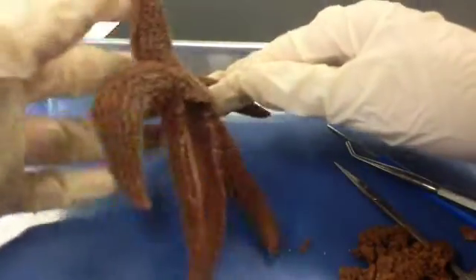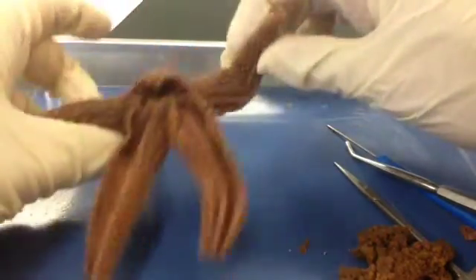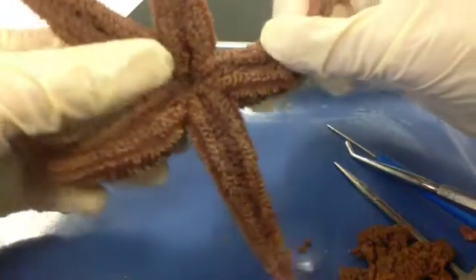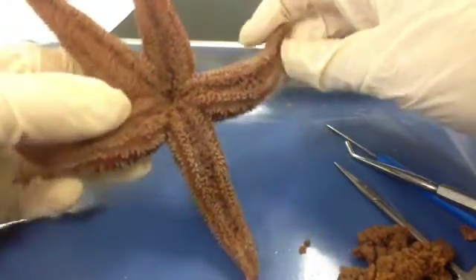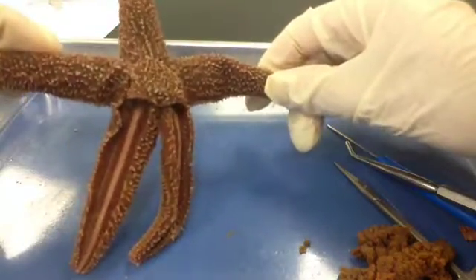If you are finished, make sure you've labeled everything necessary in your diagrams on your handouts. If you're doing the dissection along with me, make sure you clean up your materials. Thanks for hanging out with us.